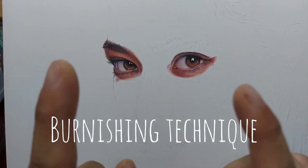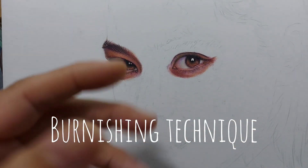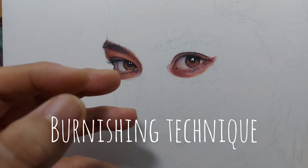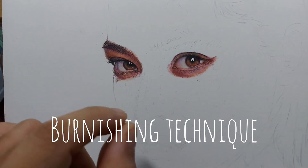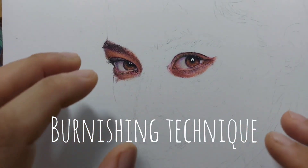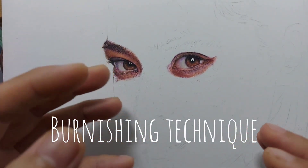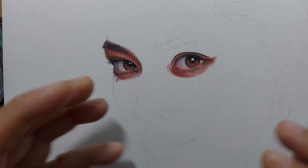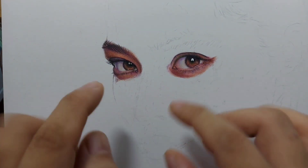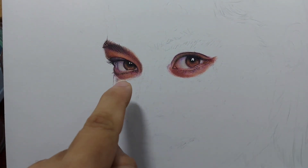But with this technique, there's no burnishing. Another problem with burnishing that I know you also find a bit annoying is that burnishing can cause wax bloom. There is a natural wax bloom that is so intense and annoying sometimes. We live with that because we know that Prismacolor and other wax-based pencils have that characteristic, especially when they are burnished. But with this new technique, it doesn't bloom as much or at all.